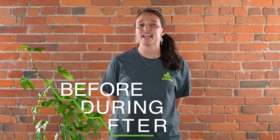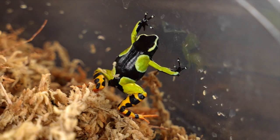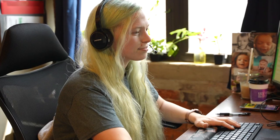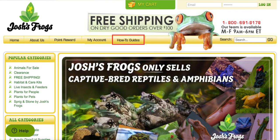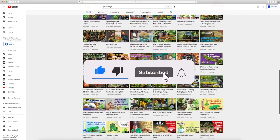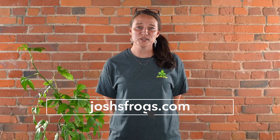Thanks so much for watching this video. Here at Josh's Frogs, bringing nature to your doorstep is more than just our mission — it's our passion. We want you to have the most successful experience possible, so we're going to be here for you before, during, and after your purchase, whether that's with our captive bred animals, plants, insects, or the wide variety of care products on our website. You always have access to our dedicated customer service team, on-site nature experts, hundreds of free articles via our blog, and many more videos right here on our YouTube channel. So be sure to subscribe — we're always happy to help. Just shoot us an email or give us a call. You can find all of this information and more at joshsfrogs.com. Thanks again and see you next time.